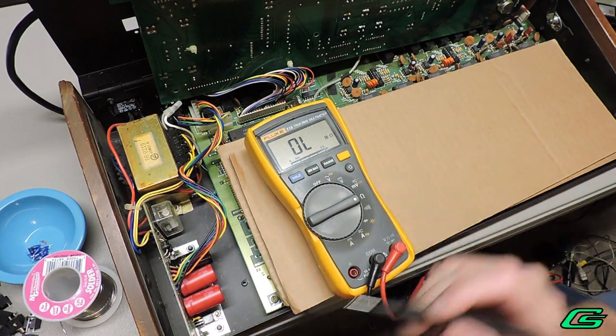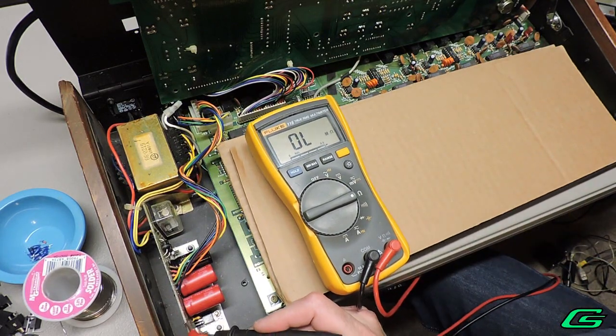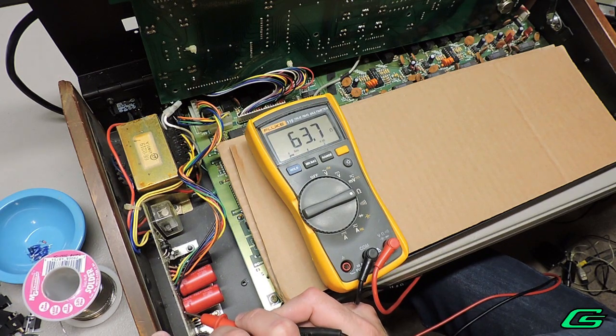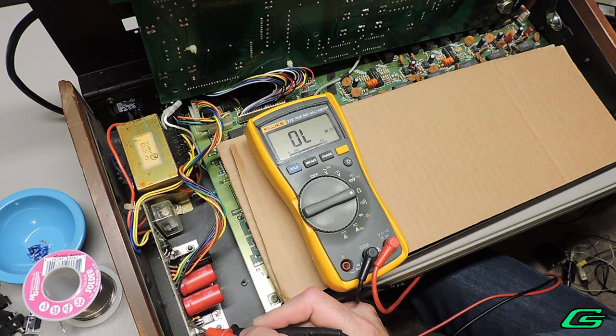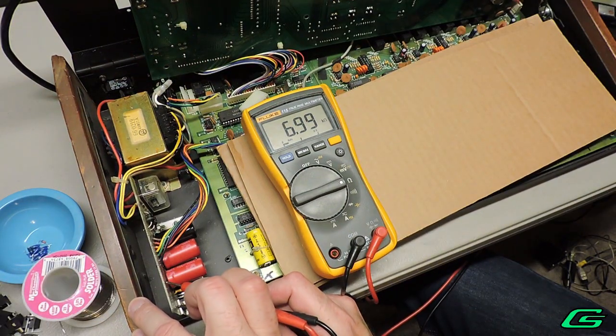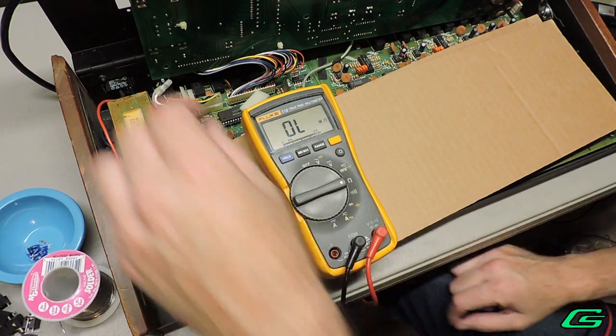With the drum machine still unplugged, I'll check for shorts between the voltage rails and ground, just for good measure. The 5-volt line is below 100 ohms. Sometimes you see that and it can be normal, believe it or not, as long as it's not happening when the power supply is in isolation. I'll remove the connectors again and check — about 7K on the 5-volt rail. That's good.